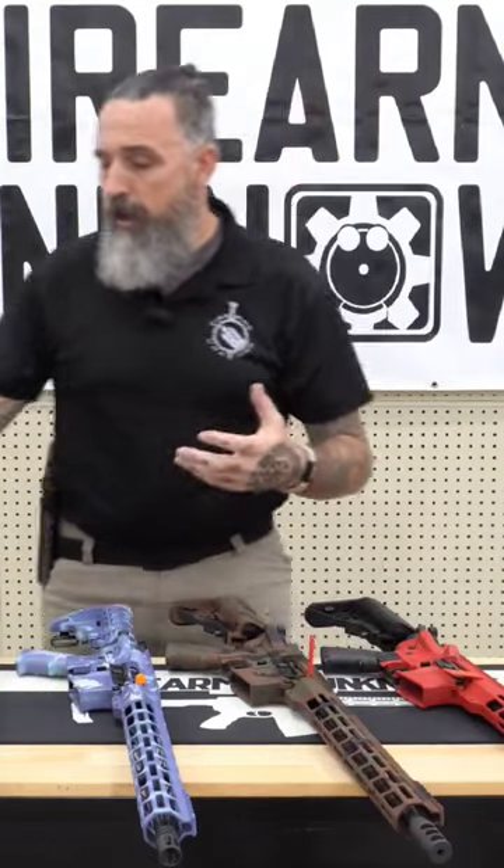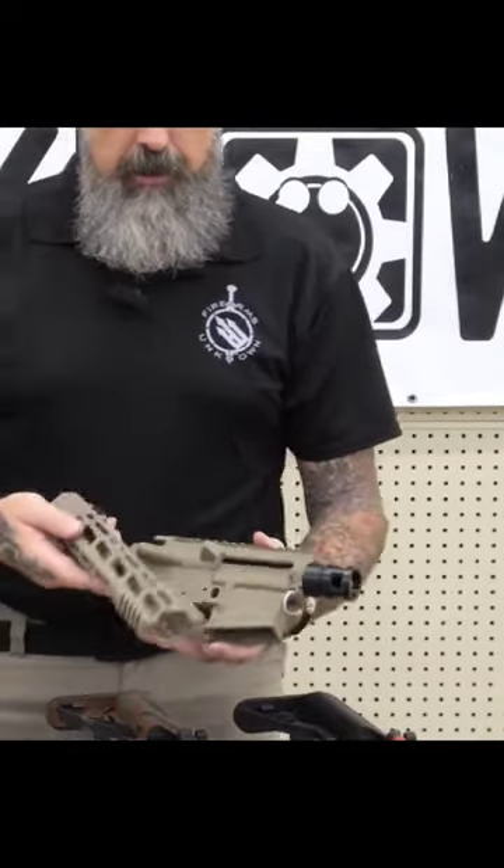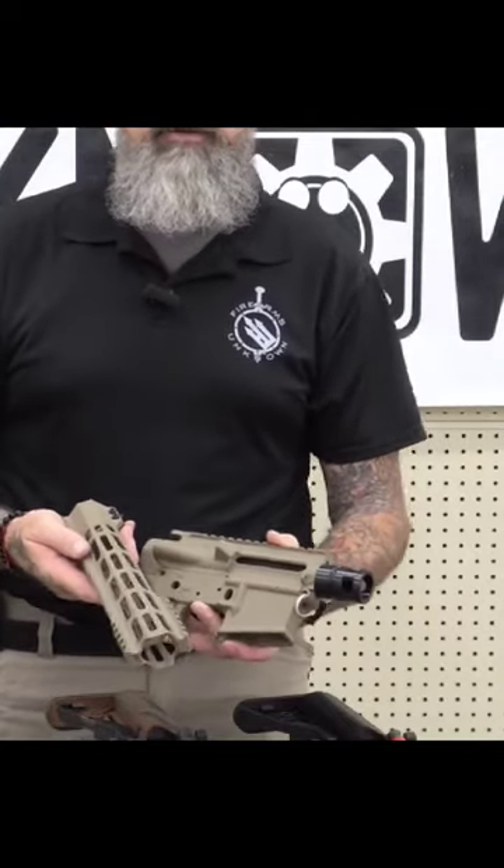If you're doing a project and you're looking to do something right out of the box, you can bring us your stripped lower and upper receivers and hand guards. As you can see here, a great color match between those three.